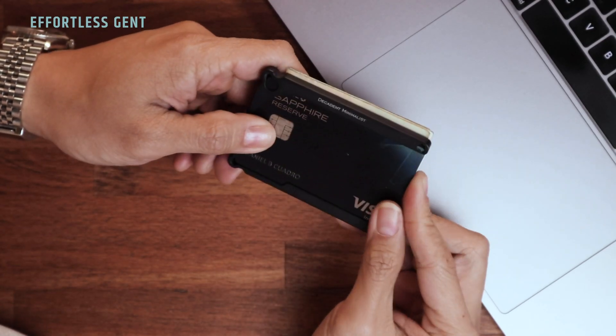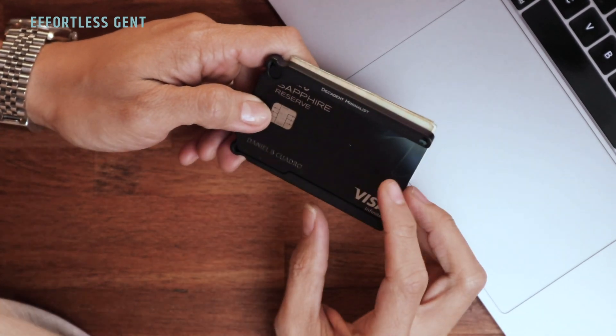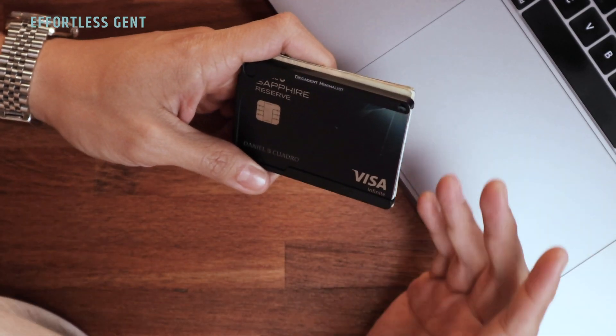For the past few weeks I've been trying out this minimalist wallet from a brand called Decadent Minimalist, and I wanted to give you my first impressions after using it for a few weeks. I'm going to quickly go through the model that I have and list three, four, maybe five things that I like about it that stood out to me, and also some final thoughts.